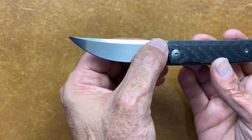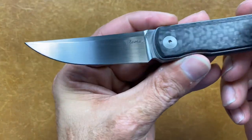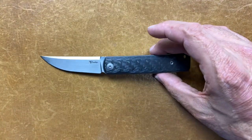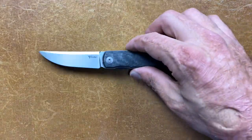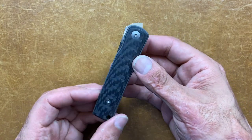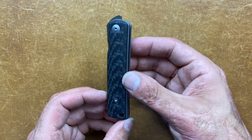You have a nice top swedge that goes the entire length of the blade. On this side you have the Riat logo, and on this side you have the blade steel designation, which is Bohler M390. From my testing on a few of Riat's knives, they do a pretty good job on their heat treat — at least the 204P that I tested did phenomenal. So I'm hoping this one will hold up just as well.